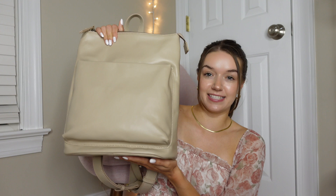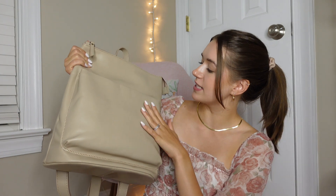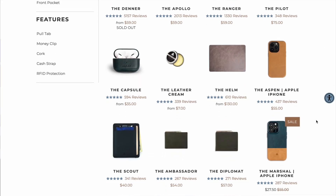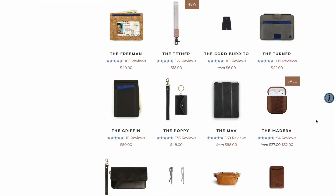So the bag that I'm going to be using this summer a ton is this Ondar Addison book bag. It is so chic and so gorgeous. This is in the shade Crema — it's kind of this taupey neutral color. It's just really beautiful and would go well with everything. Ondar specializes in minimalist, high quality leather goods and accessories. All their products are made of 100% premium full grain leather.